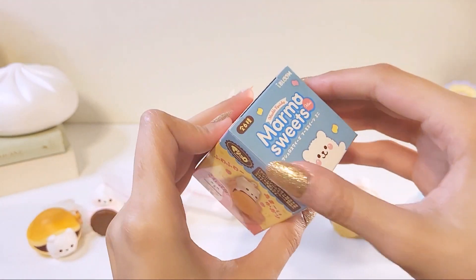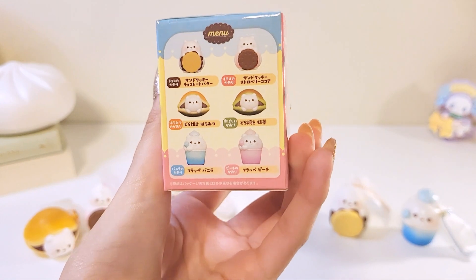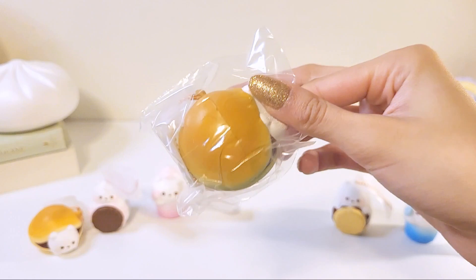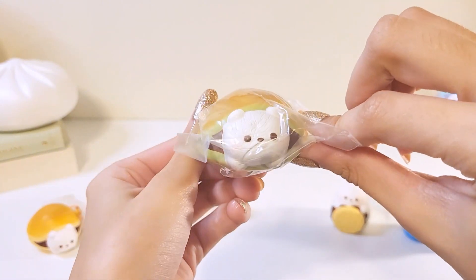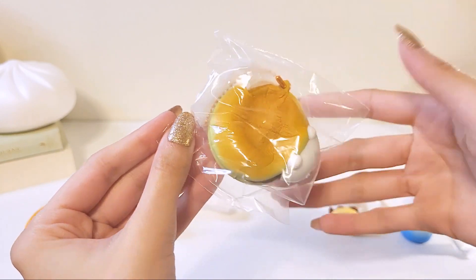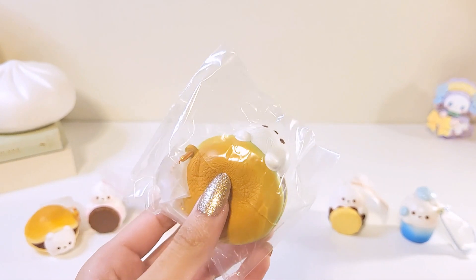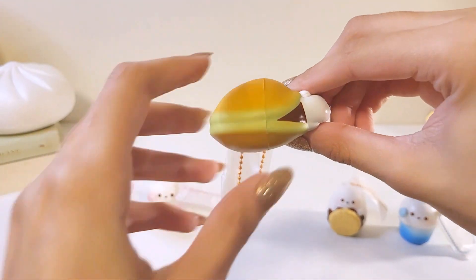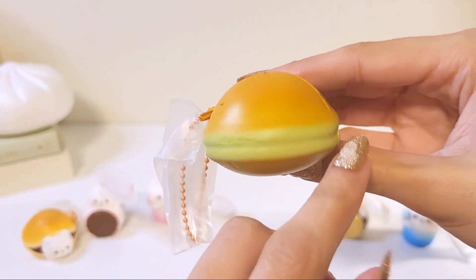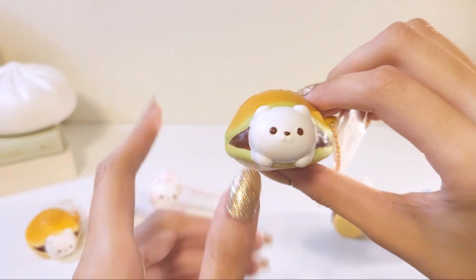Last one — I think this is the other dorayaki. So it's the matcha one. It is — it's so cute. This one feels more doughy. I do wish the matcha color was probably a little bit darker so it matched better with the bun, but I do think it's very cute still.